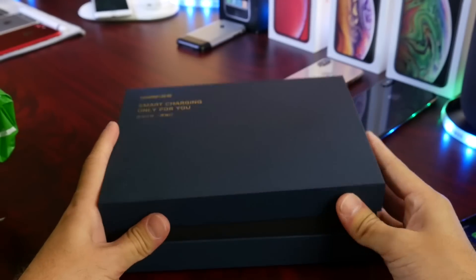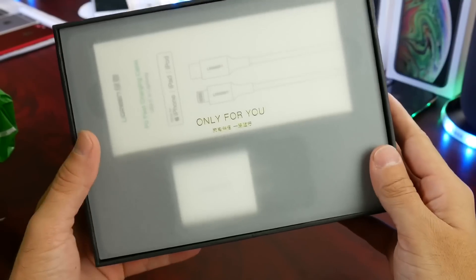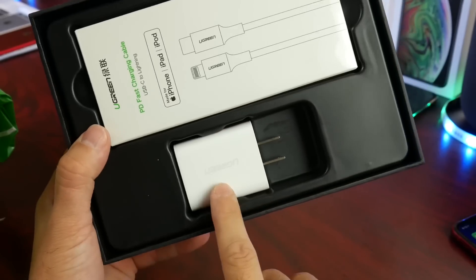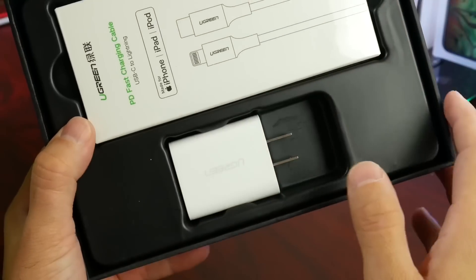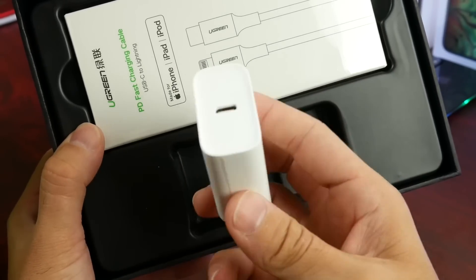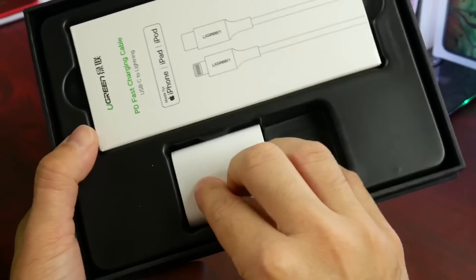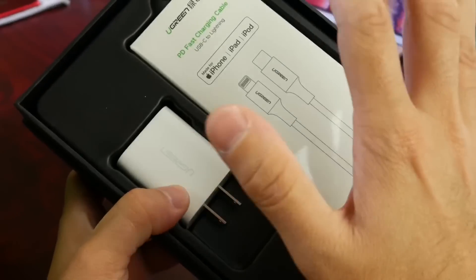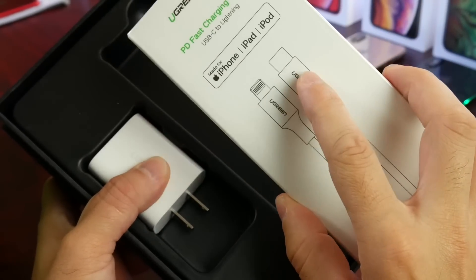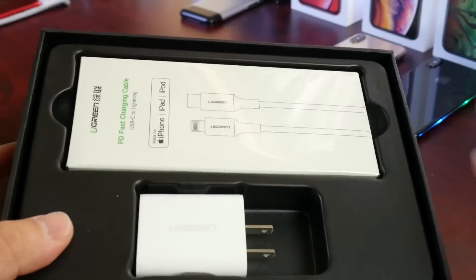Let's go ahead and open the box and show you what comes inside. This giveaway is absolutely free — you can participate worldwide. Inside we have the 18-watt charger. Compare that to the 5-watt charger that comes in the box of your iPhone — this will charge your iPhone super fast. I'll link their website in the description; they have a ton of great products. I'm very happy to be giving these away to five lucky subscribers. Here is the actual cable that comes with the gift as well — a lightning to USB Type-C cable, and these are all Apple certified.